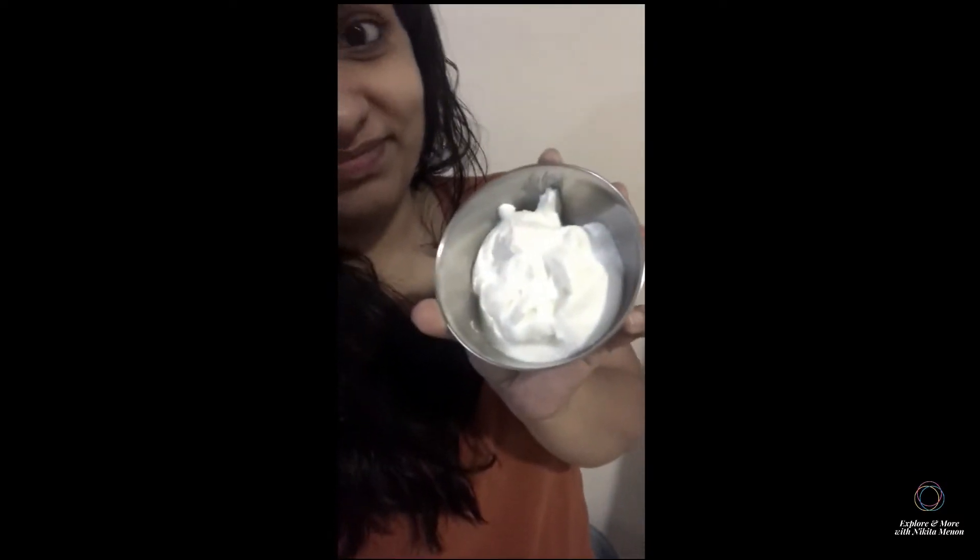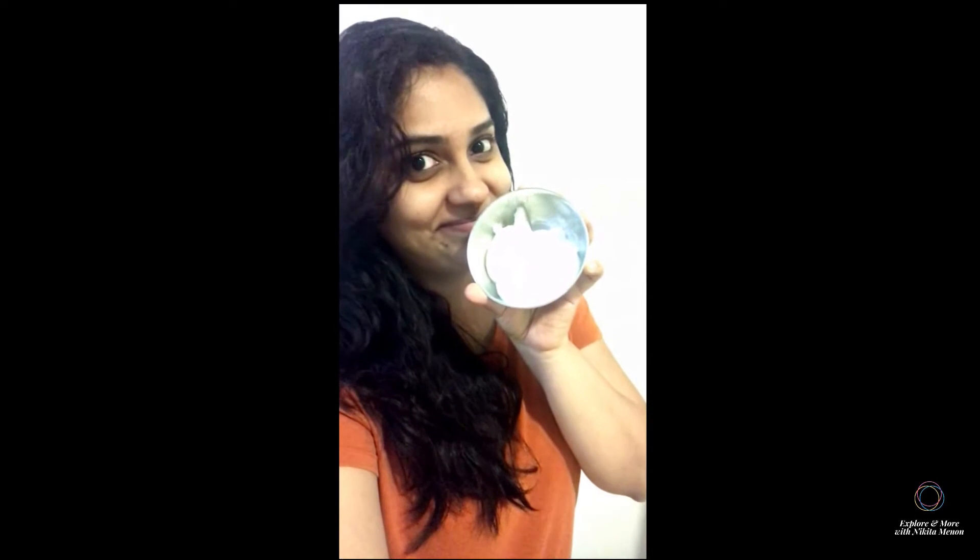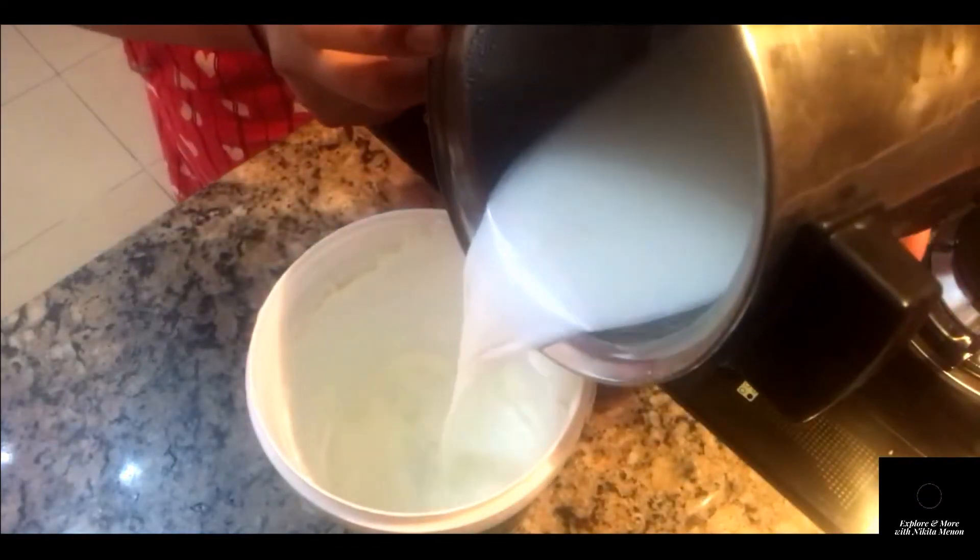Hi friends, I hope you all are fine. Today I will show you how I made some homemade curd. It's really easy and really tasty and fresh. What you need to do is, if you have any outside curd that you had bought which is leftover, you can just add some boiled milk.